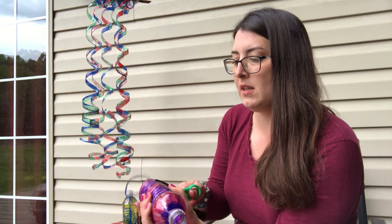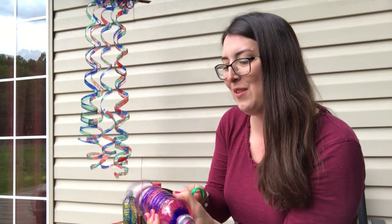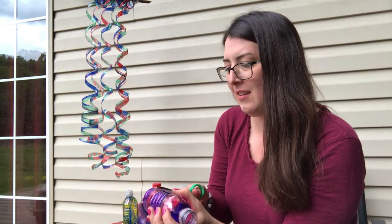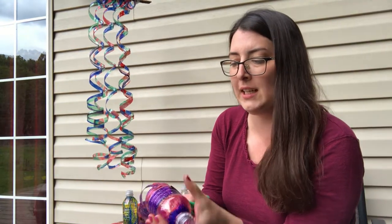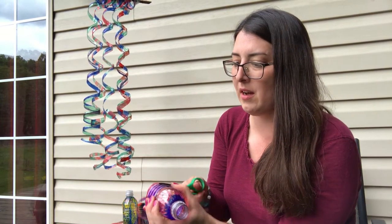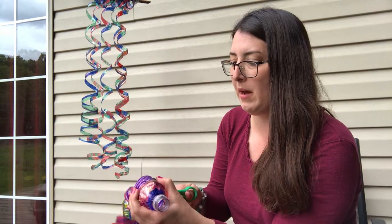I've done a lot of these and hopefully I won't cut this one apart. But if you do accidentally cut it and make it too short, that's okay — you could still probably use it for a shorter decoration. And if you really mess up, you can always do another one. So you want to cut in a spiral, like a diagonal motion all the way up the bottle.